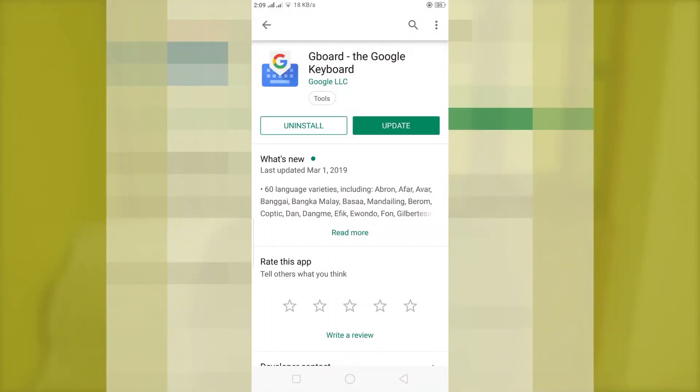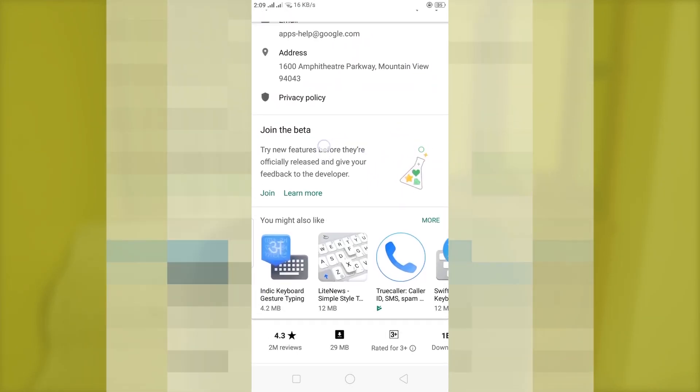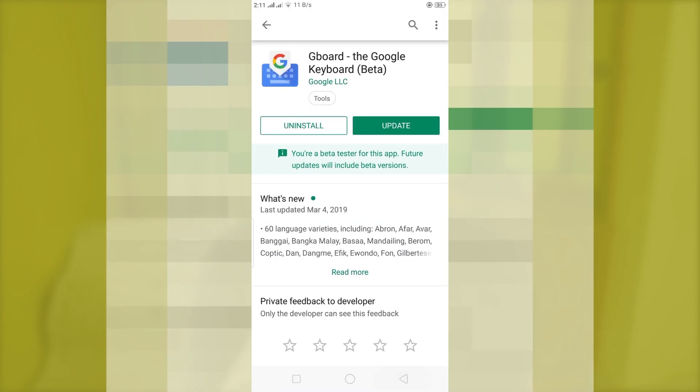So to get this clipboard function you need to be a beta tester of Gboard. To become a beta tester, open the Gboard application page from the Play Store, scroll to the bottom until you see the beta tester application program, and press Join — and you will be a beta tester.